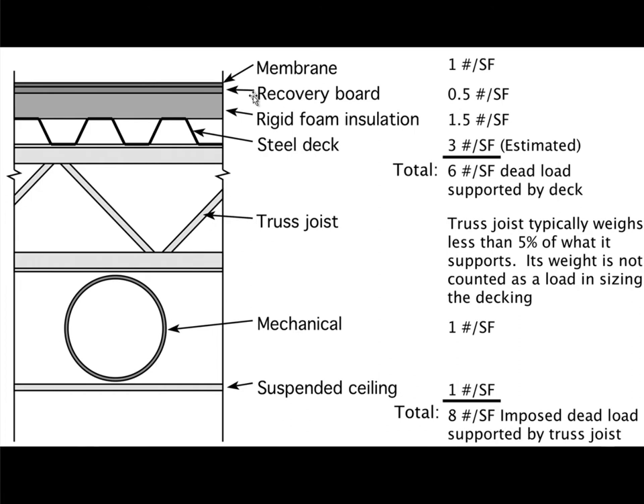The recovery board helps to distribute loads so when people walk on the roof they don't do damage to the rigid insulation, because even though it's called rigid it's not really super structural. We can do damage to it when we walk on it, which undermines the quality of the insulation performance.